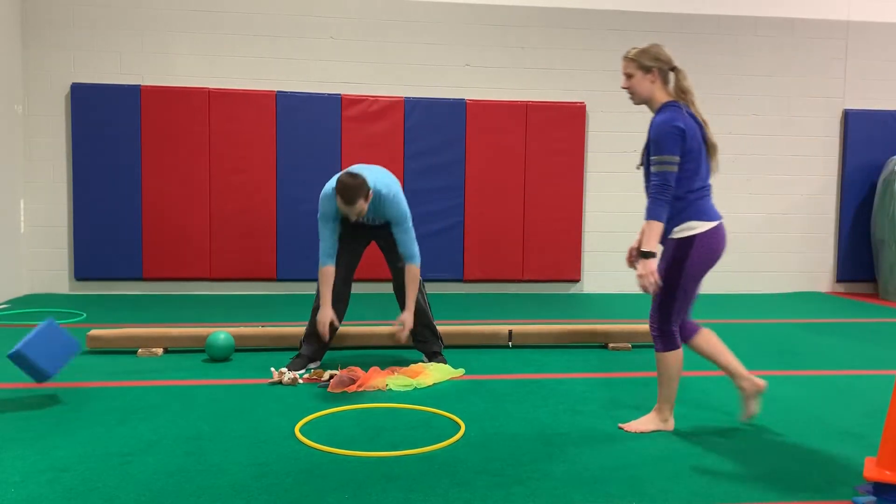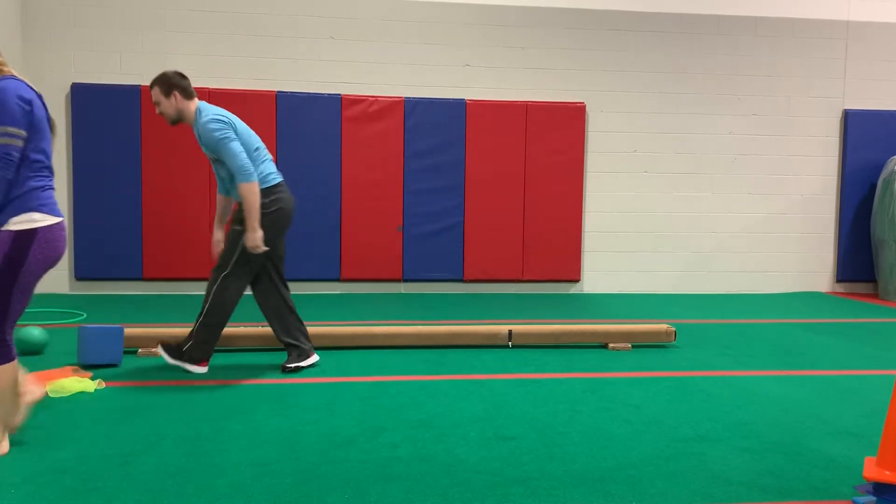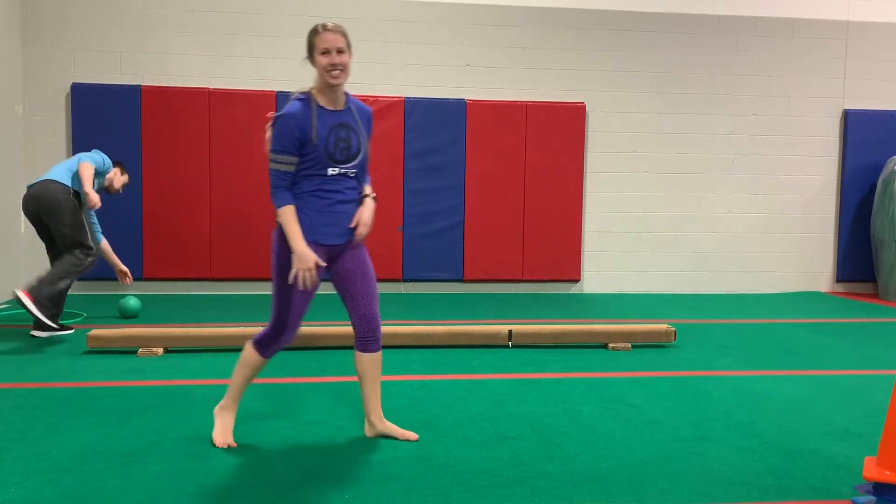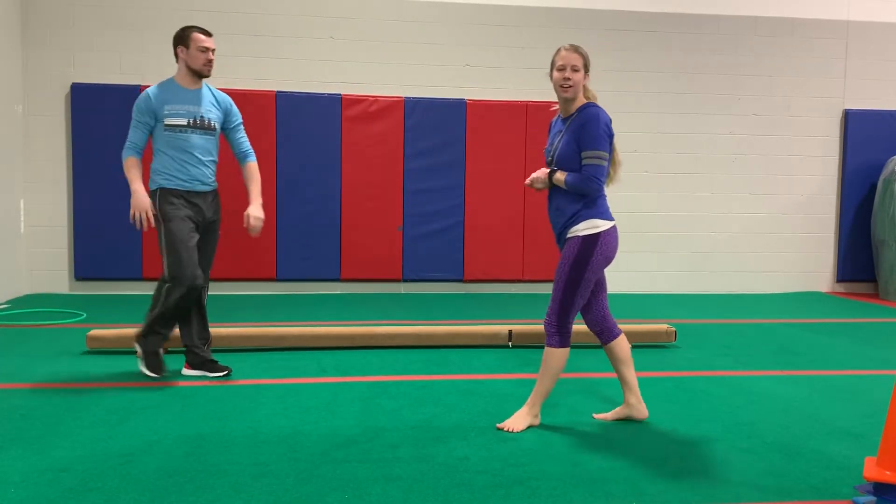One of the balls went into the pit — don't worry, I got it! It's fine.